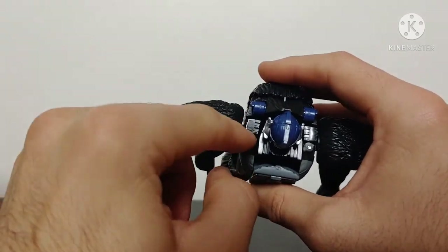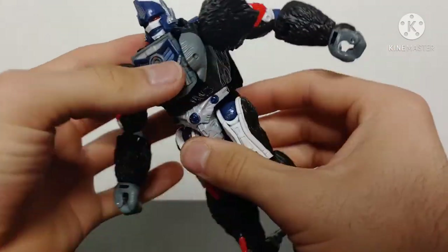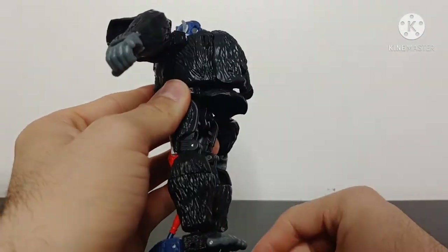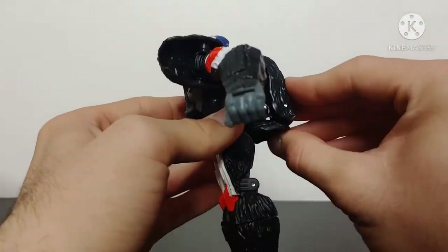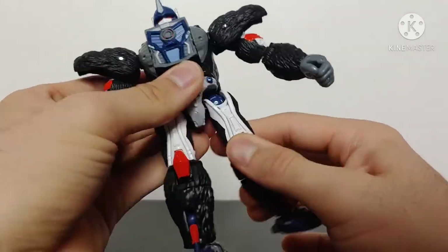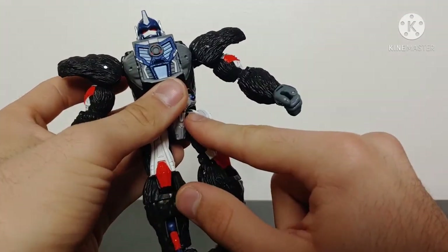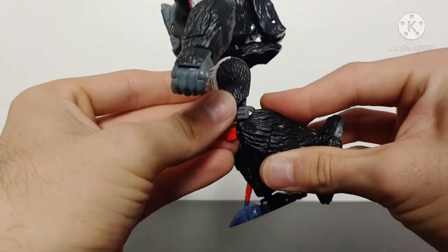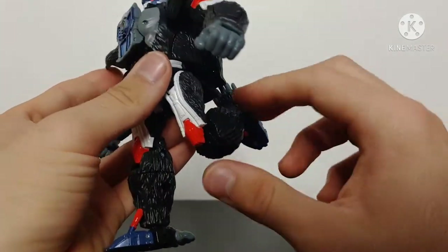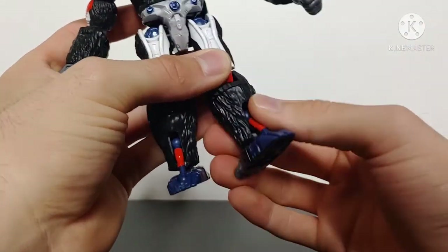There is a butterfly joint at the shoulder which allows a bit more range of movement on both sides. He does have waist articulation rotating a full 360 degrees — the instructions tell you to fold a panel up, but when using waist articulation you'll want to fold that down. He has forward and backward leg movement, a hinge for outward movement, and a thigh swivel — though be careful of paint chipping. He has a nice degree of movement at the knee, and you can use the hinge from gorilla mode for even more movement.